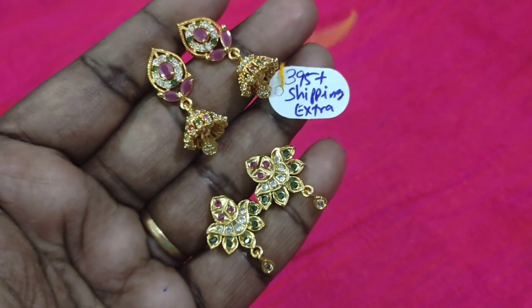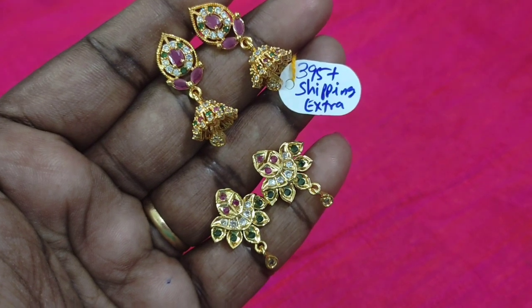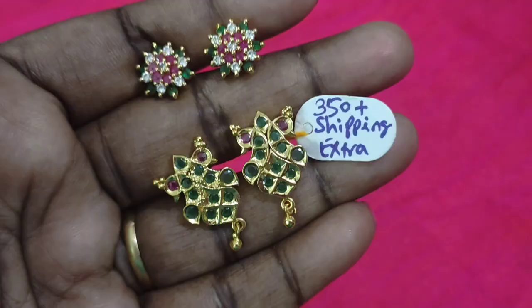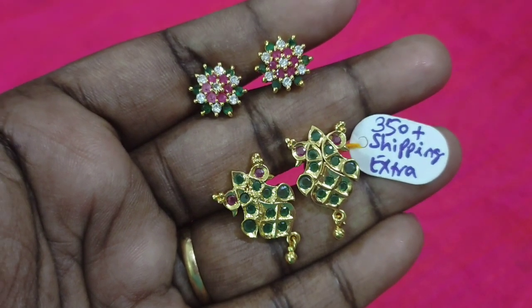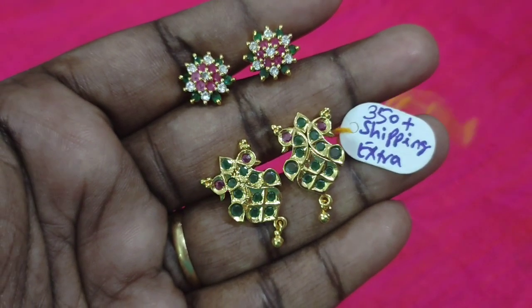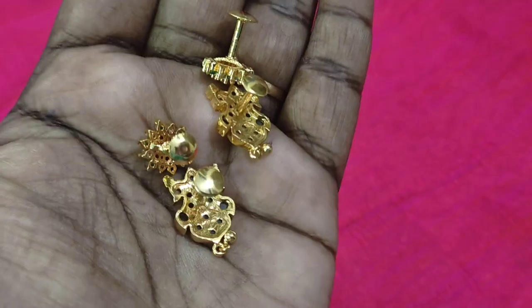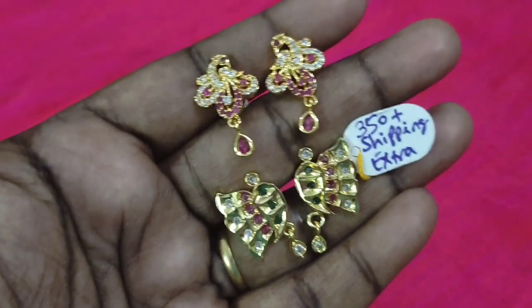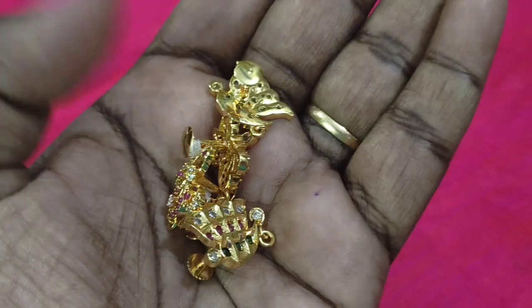This is a cute collection — this is a large pair. If you want leaf and flower earrings, this is a large collection. You can see the peacock design. The earrings are available for two pairs. The earrings are Rs.350 plus shipping extra. You can also buy a butterfly pair — the price is 350 rupees plus shipping extra.